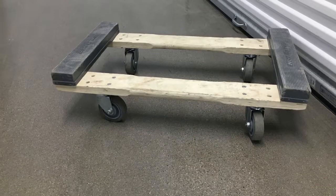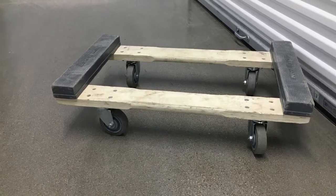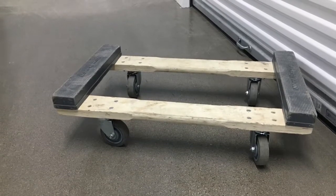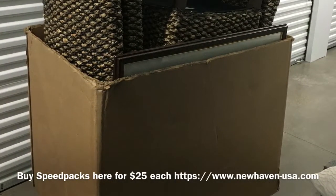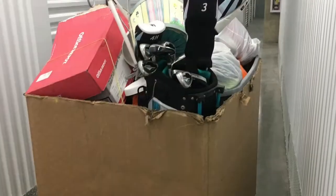Another really big reason to use these dollies is if you move a baby grand or an upright piano — these dollies won't snap. You can see in this picture, that's the actual speed pack on a dolly. You can see how many chairs we got in that one speed pack, about four chairs in that one.